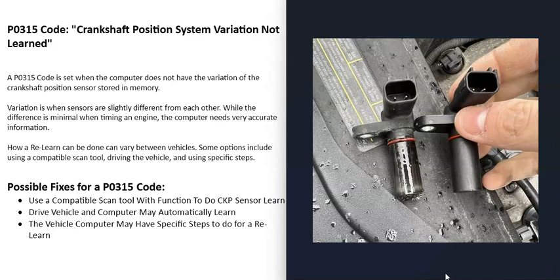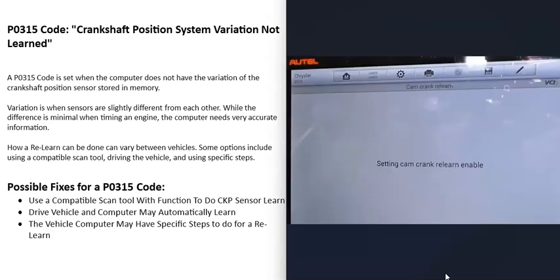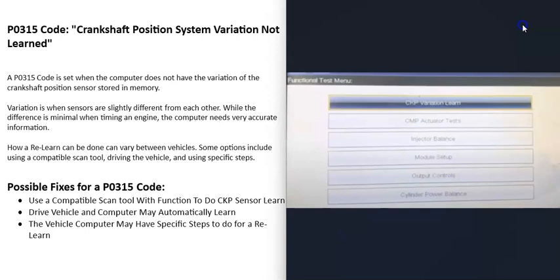So what are some possible fixes? How can you get the computer to do a relearn? The first option — and the one most mechanic shops will use — is a good OBD2 scan tool that has the crankshaft position sensor relearn function. You can use it, follow the on-screen instructions, and it'll do the relearn. Not just any scan tool can do this; the scan tool needs the special function inside it to be able to command the computer to do a relearn.